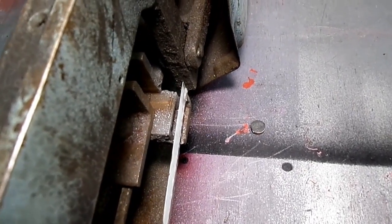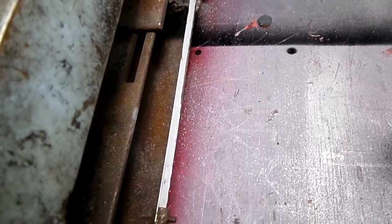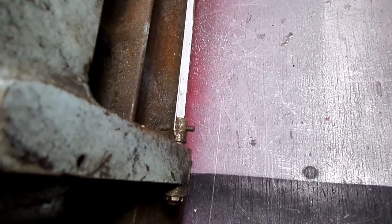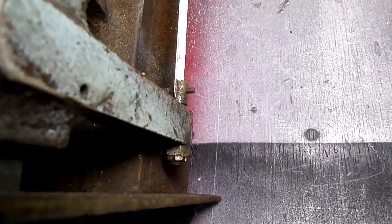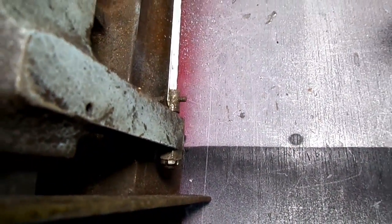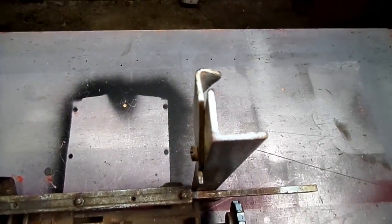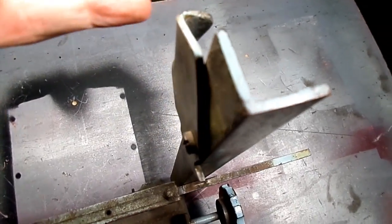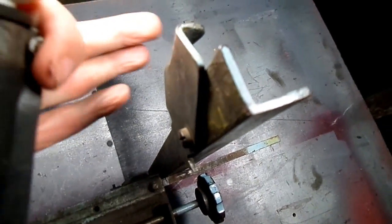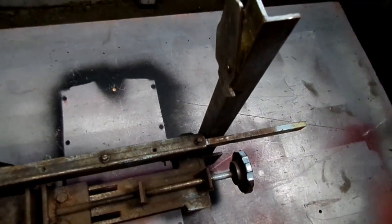The hacksaw blade is just a standard blade — we just cut it and drill a hole in it. And we have an adjustment, a nut here on the end for tightening. This little piece right here holds up the arm when we bring it up.